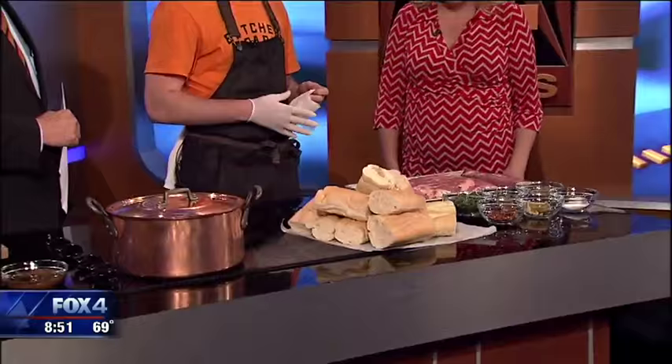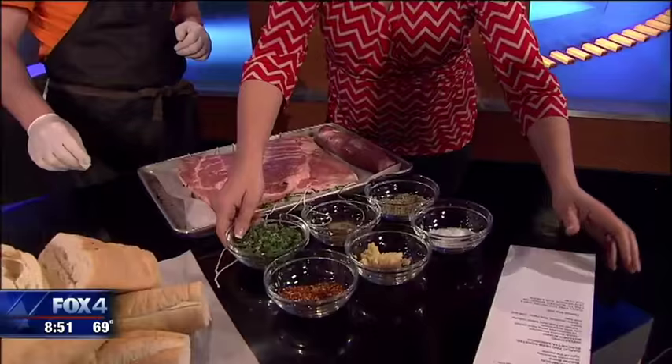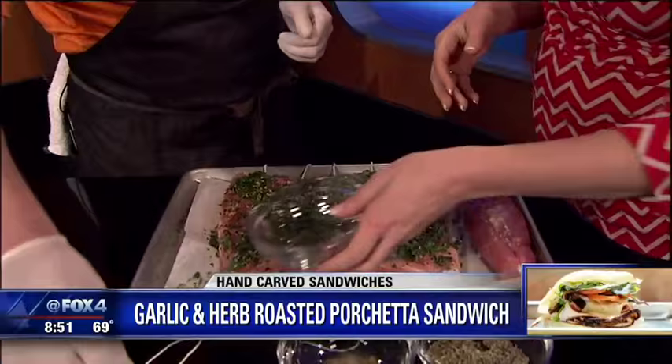We're going to wrap this around a pork tenderloin and then roast it. So what we're going to do here is we're going to get an herb and spice rub on there. If you could help me out here and sprinkle those herbs on top — just all over it. We've got rosemary, parsley, and sage.